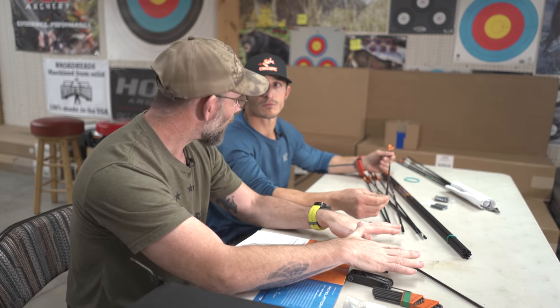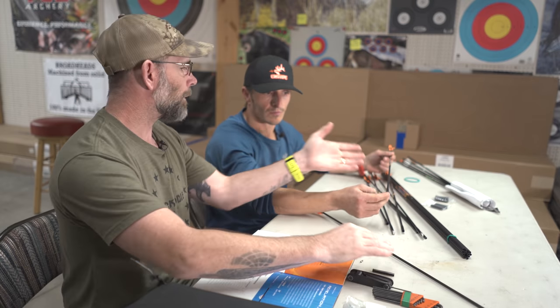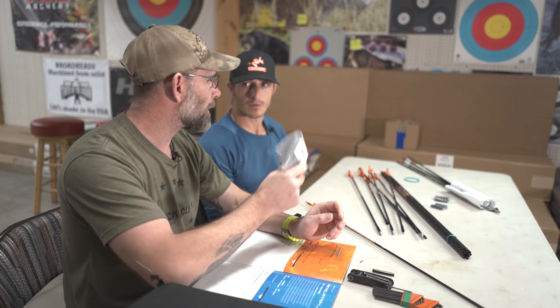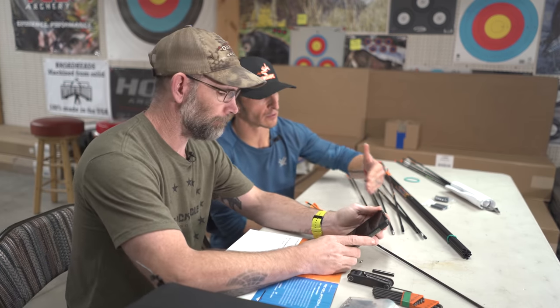Here's how I'd start to build an arrow for you: knowing where we want to be for speed, I'll plug in what bow you're shooting and what poundage, figure out the overall weight to hit that speed, and then go through the catalog to find the right insert, shaft, spine, and broadhead combination. Are you shooting a 100- or 125-grain head, or are you going to go with a heavier 200-grain broadhead? The nice thing about this system is we can shoot a broadhead that's readily available everywhere and still get a lot of FOC.